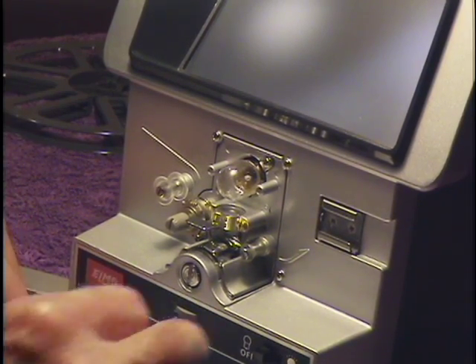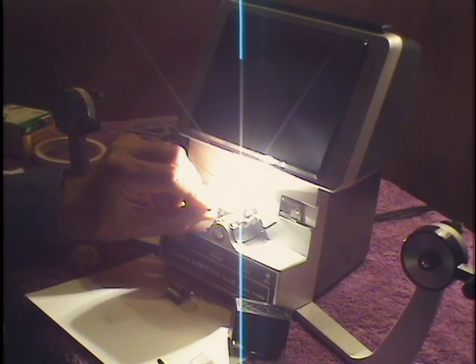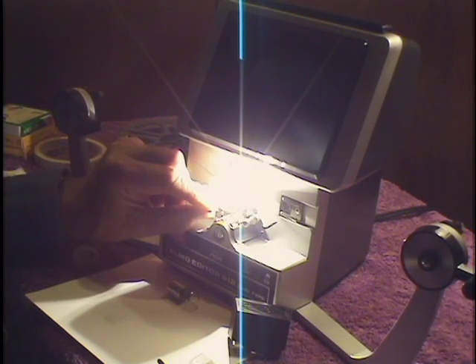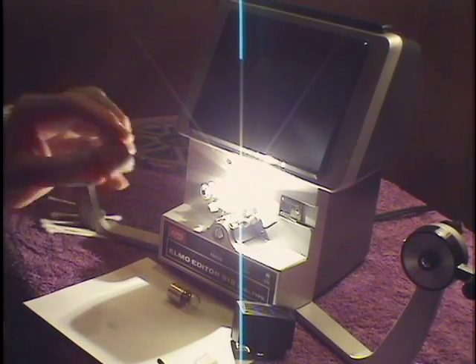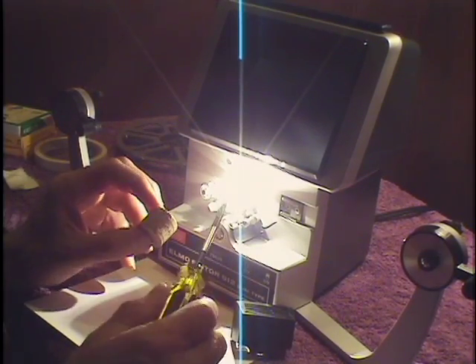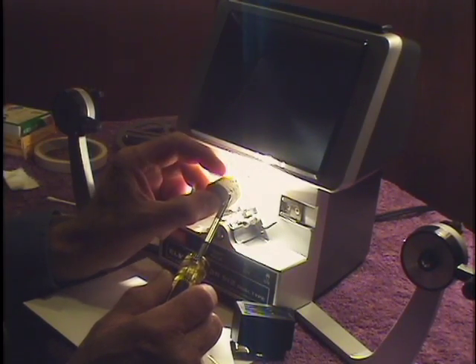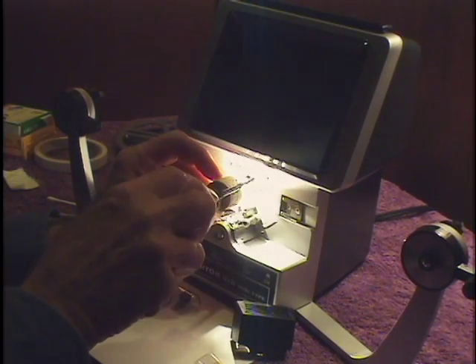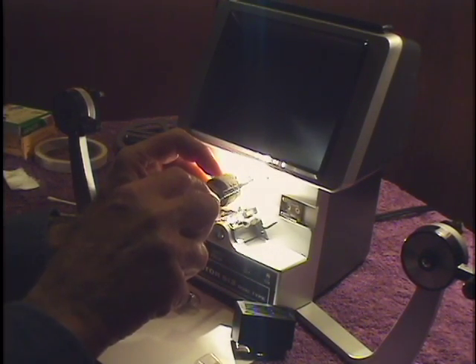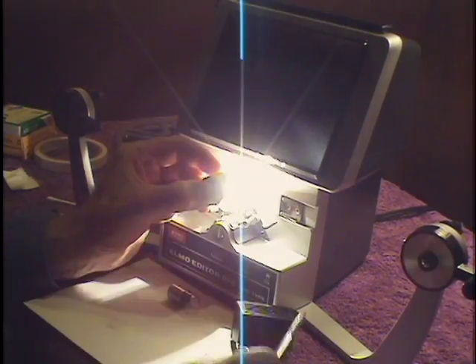The second step is to turn on the bulb. Turn the sprocket wheel on the viewer until you get as bright a light on the screen as possible. You won't get very much at first because the bulb will not be in its proper lateral plane. So, take your screwdriver and something to push against the end of the bulb — in this case I've used a wine cork. Loosen the screw and adjust it until you get the brightest picture possible, then tighten the screw. Now we can put the cover back on.